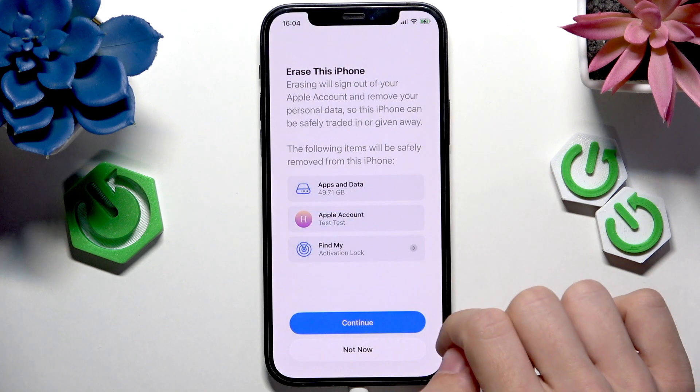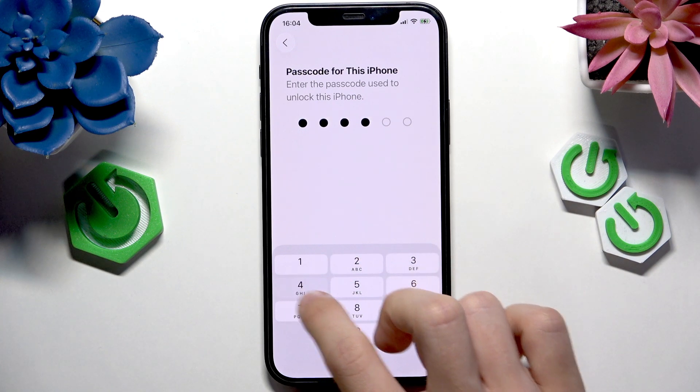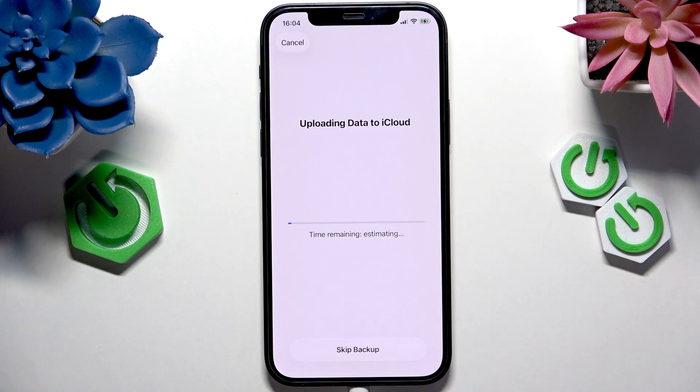Now click on Erase iPhone. And then wait a second and enter your iPhone passcode.